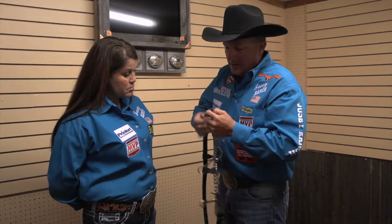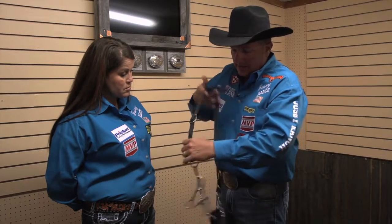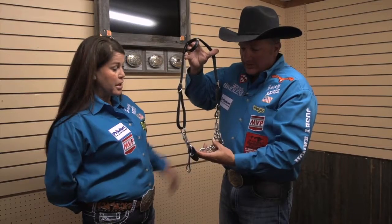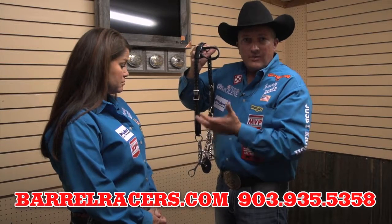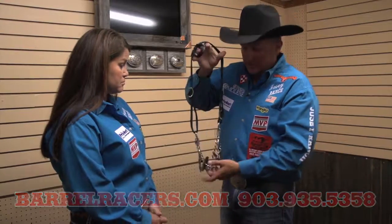If I have a horse that my bit is hanging on, I can simply slide that buckle up, and I still have my adjustments over here that I can make this head stall fit a pony. But a lot of people will get nice, fancy head stalls, and they don't fit on their horse properly, especially on a gag bit or a bit that has a high purchase.